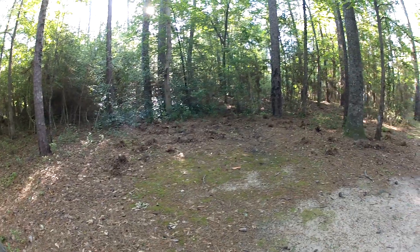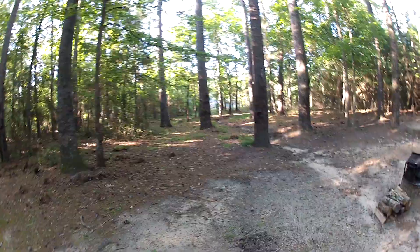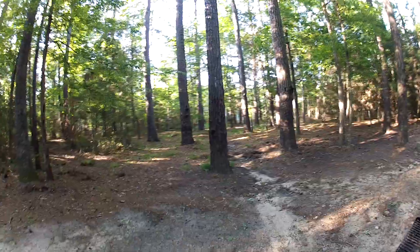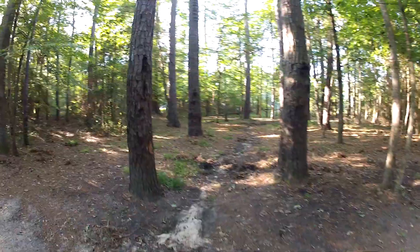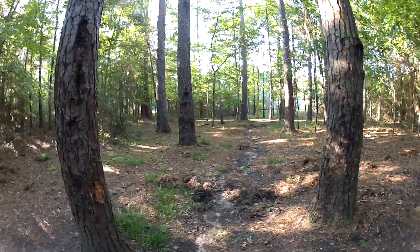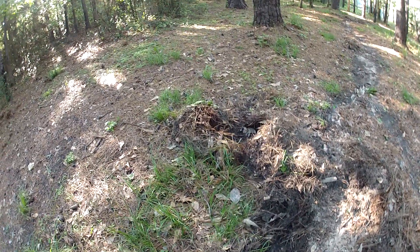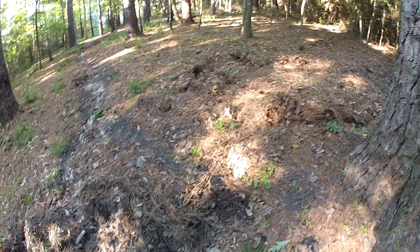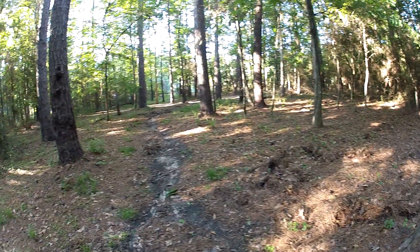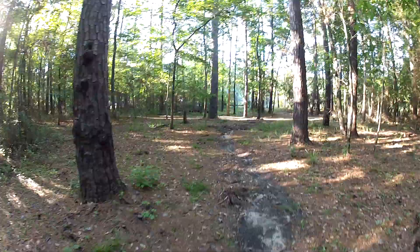A little open area. These are the two trees right here that I put my hammock swing on. And some hogs apparently came in and did some rooting around. That's the path down there that goes all the way around the lake.